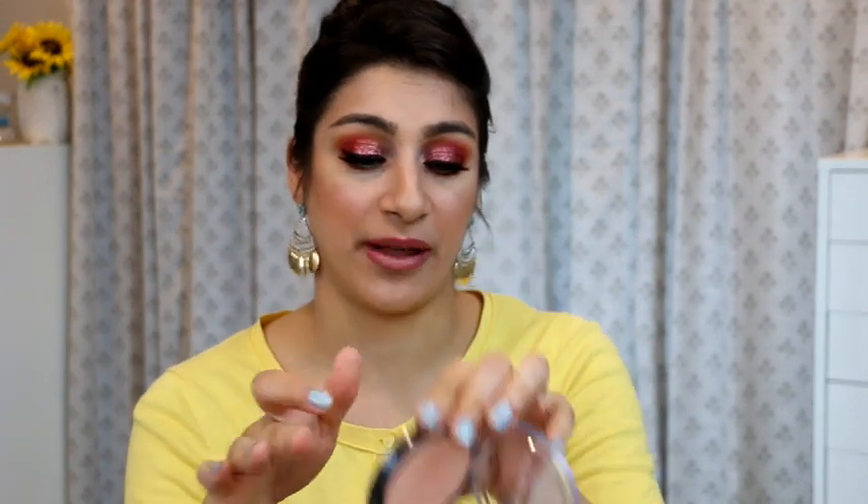Out of all the Ulta highlighters, this one is my favorite. It just looks so beautiful on my skin — that subtle glow within. You do have to be careful because it is powdery and thick depending on the brush you use; you might end up with it being very thick, so you have to blend it in well. It lasted all day — all these highlighters lasted all day long and actually looked more beautiful as I wore them throughout the day. This one is 100% worth it. I'm willing to declutter the duochrome one just to keep this one.